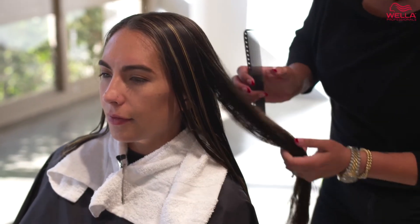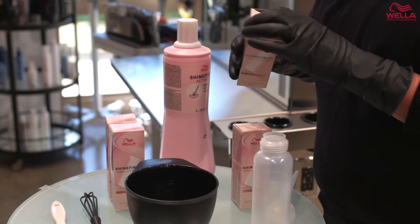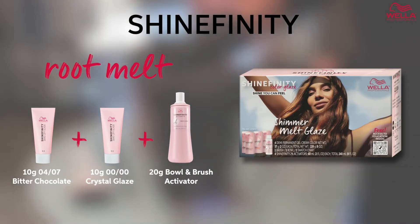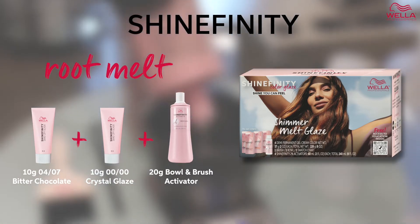Now that I have achieved the lift that I was looking for, I am going to use Shinefinity to create the Shimmer Melt Glaze. My formula for the root melt is equal parts of 04/07 plus 00/00 with equal parts of the Shinefinity Activator.